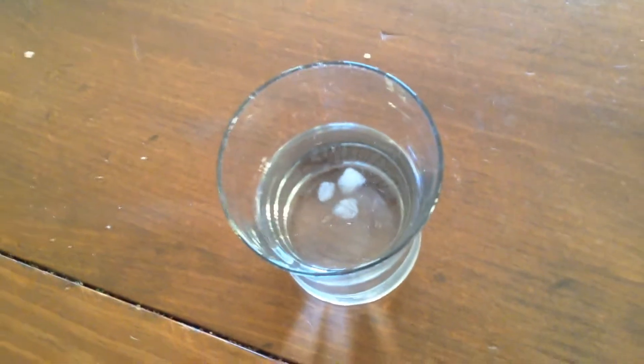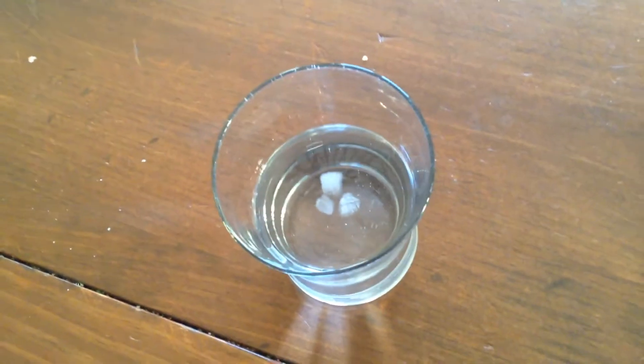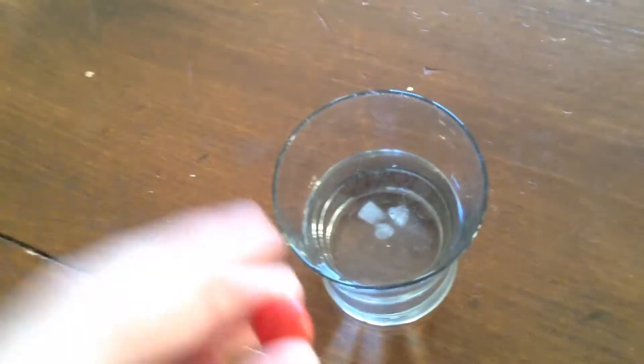Guys, today I'm doing what happens if we put Skittles in water.